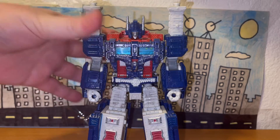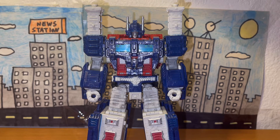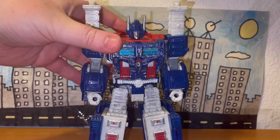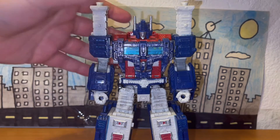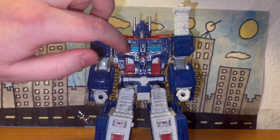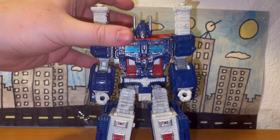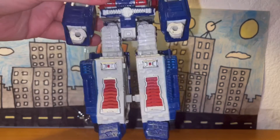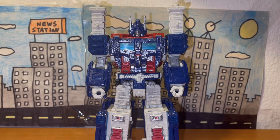The paint job is the same — really accurate to his appearance in the Siege segment of War for Cybertron, and fairly accurate to his G1 counterpart. He has blue, red, and white all over the body and it looks really nice. The eyes are a lighter shade of blue compared to the rest of the blue on him, and the chest is also blue. His horns are silver, which looks neat, and there's some red on his legs as well.